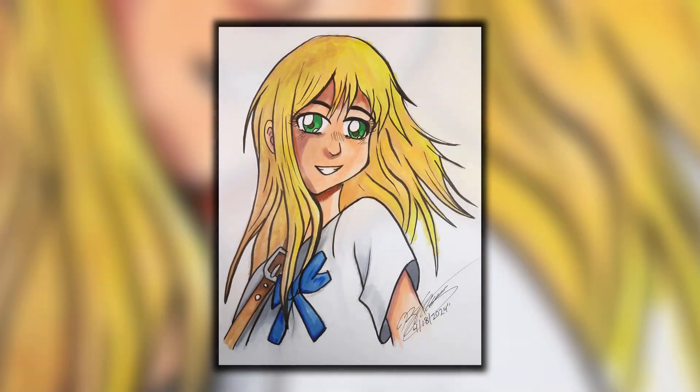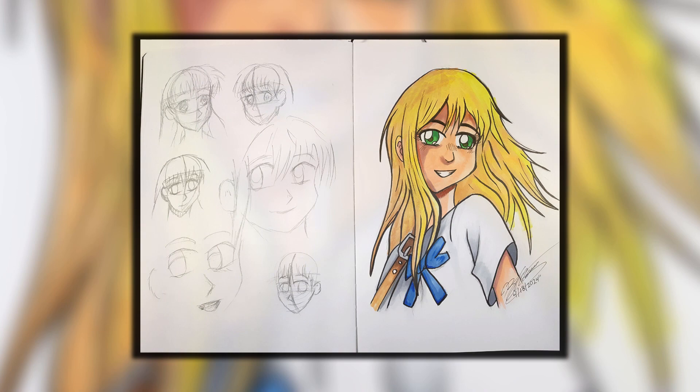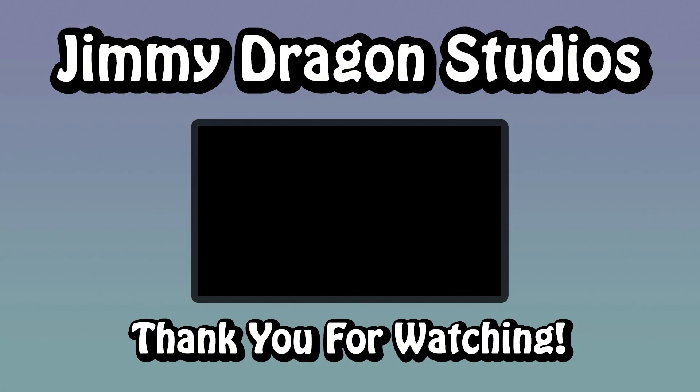Well, thank you so much for watching. I hope that you enjoyed this video. Please give this video a like if you did enjoy it. Also please subscribe to the channel if you haven't done so yet. You might also enjoy this video over here too. Thanks and bye bye.